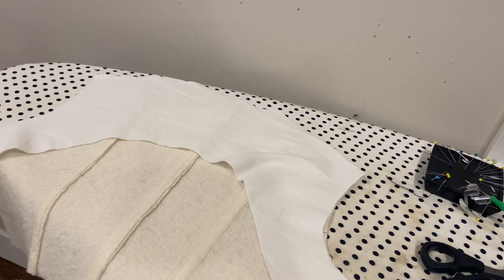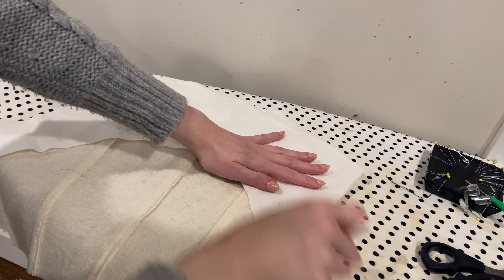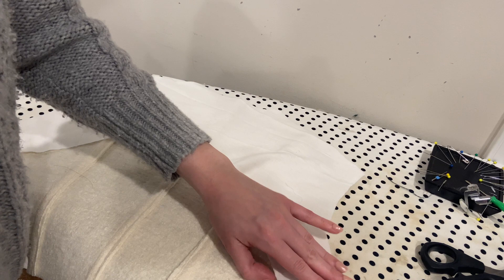Now before I can attach the back to the front, I just need to add this piece, which is called the backstay. This will be on the interior of the coat, so you won't see it at all. I just cut mine out of some scrap cotton fabric, and I'm just going to baste this down around the side, armhole, shoulder, and neckline so that this stays in place. Then I can attach the front pieces to the back piece at the shoulders.